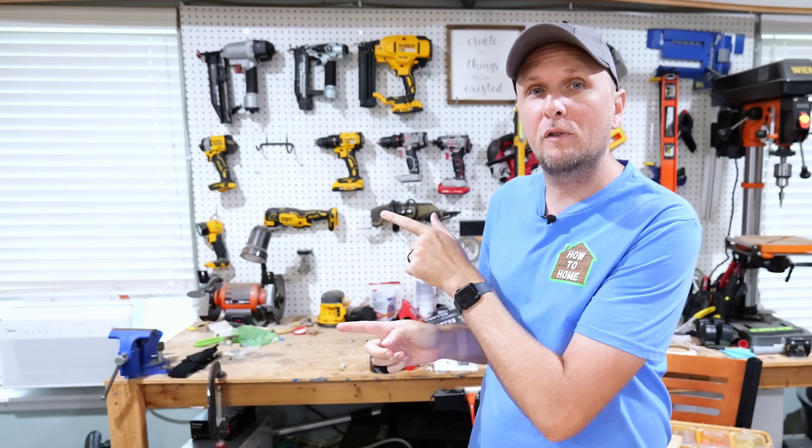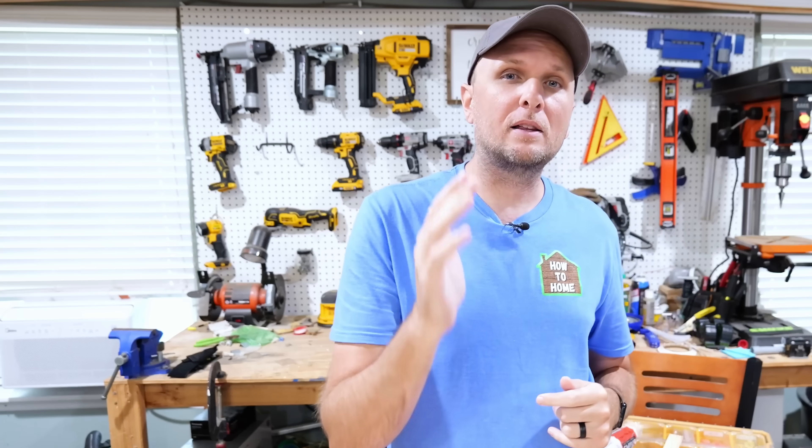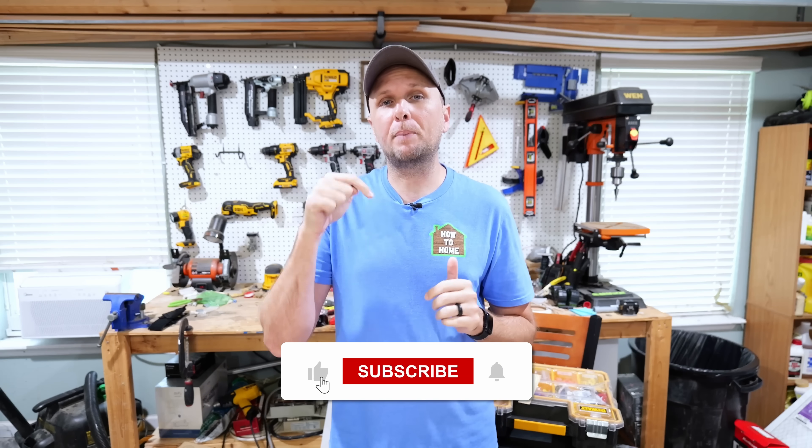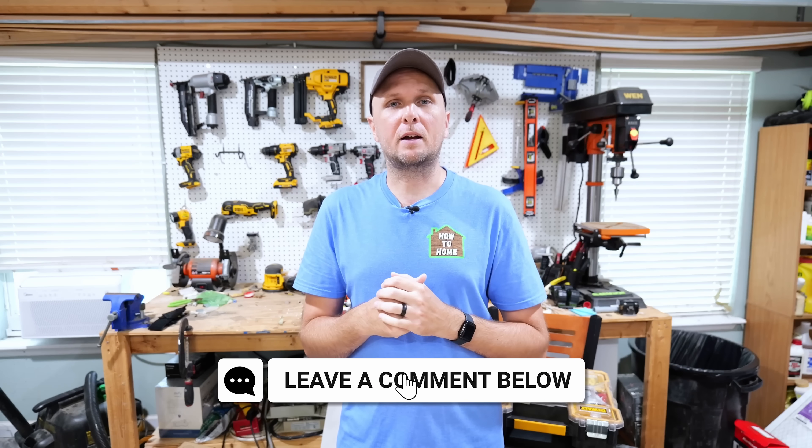If you found value in this video, you'll definitely find value in some videos I did in the past where I go about adding light switch and outlet combos in a couple of different ways, step by step. If those would be of interest to you, click on one of these two videos over here, whichever appeals to you most. I hope you found value in this video — if you did, hit that thumbs up button down below, and if you have any questions or comments, leave those in the comment section. I'll catch you all in the next one.